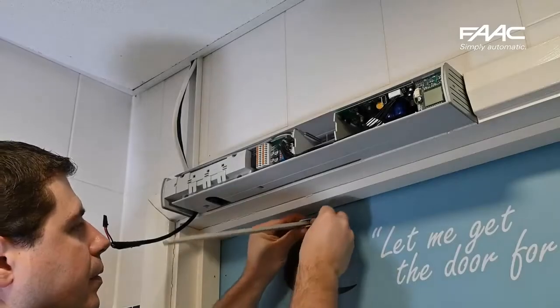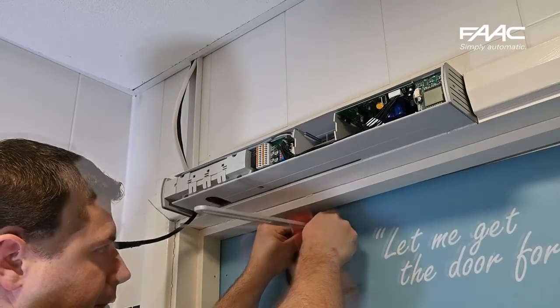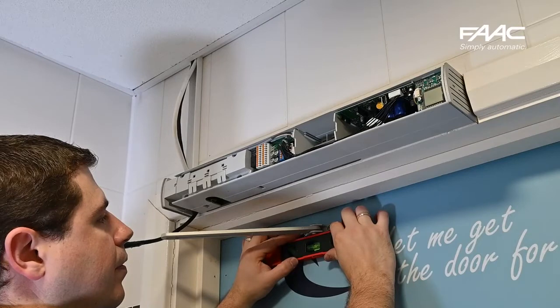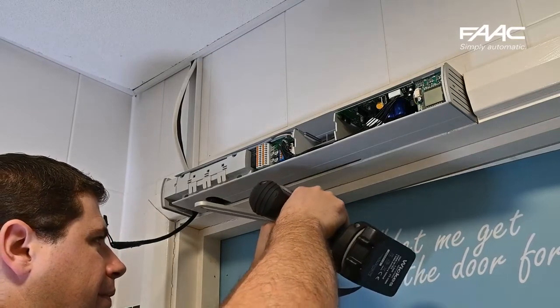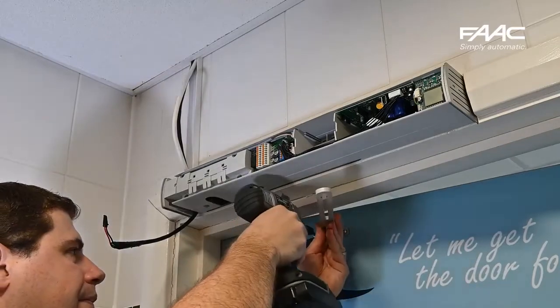You can then secure the first part of the articulated push arm. Make sure that it is level. You would have used either the template to mark those holes, or measurements taken from the template instead.